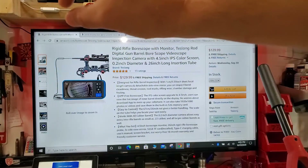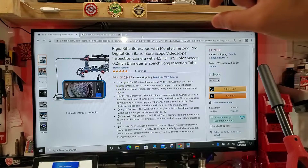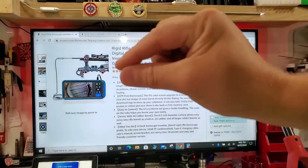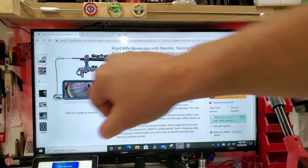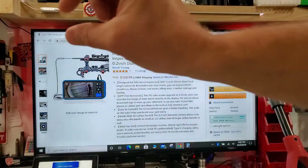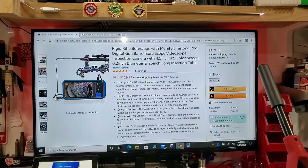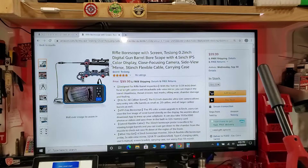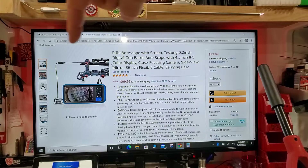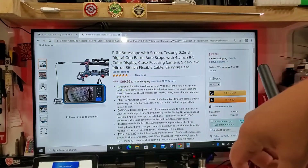In my personal opinion, you get a heck of a lot more control out of this rigid model, but you've got to be careful inserting it down your rifles — obviously you don't want to damage your firearm. If you are concerned with damaging your rifle's bore, they do make the exact same setup with a flexible 36-inch bore scope, and that also measures down to 0.2, so you can use it on a 22 LR firearm as well.